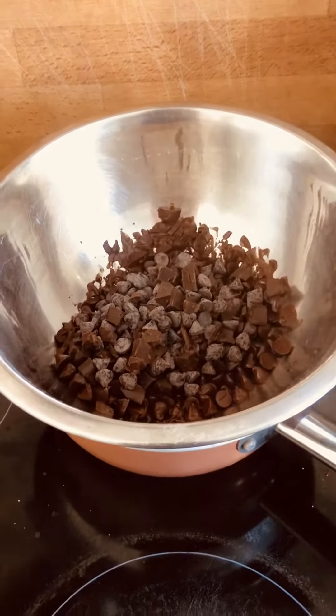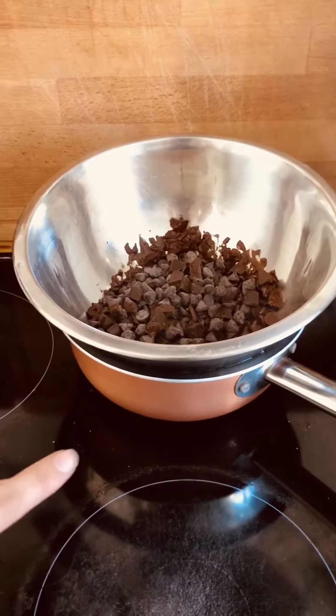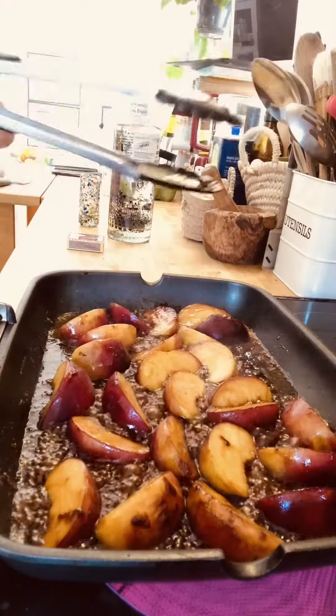So while I'm chopping my peaches, I've got my dark chocolate in a bain-marie melting. In case you want to know what a bain-marie is — you just want to have a bowl with your chocolate above a pan of water. Make sure that the water doesn't touch the bottom of the bowl.